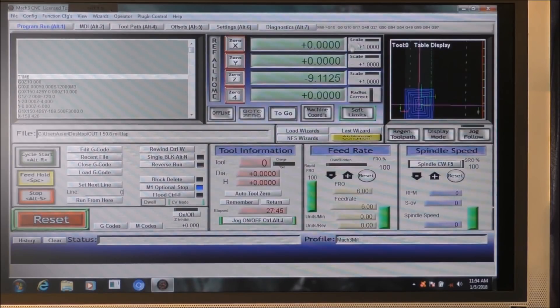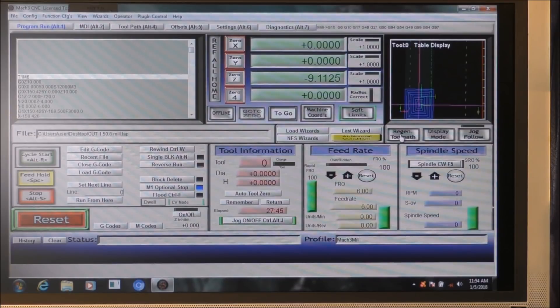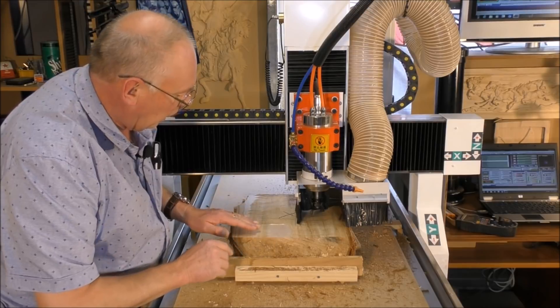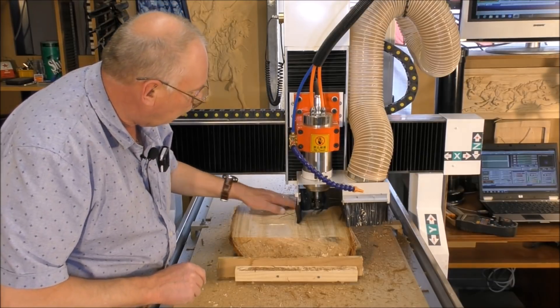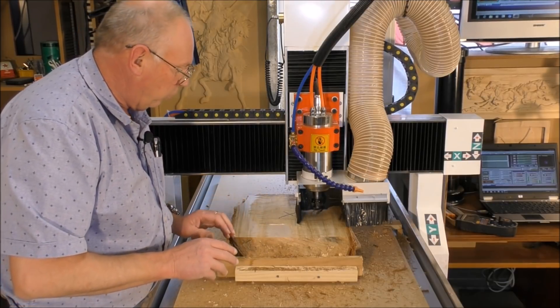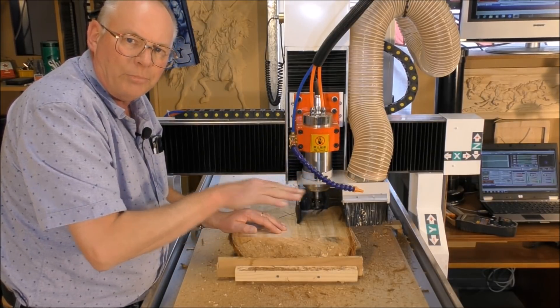The Z has already been done. Then you press regen and you'll notice that the plan view in Mach3 will jump into the correct position. I've turned the machine off and stopped the program. I'm going to re-register the Z here because this area is hollow and it's not going to cut anything — it'll just air-cut. I only wrote the program going down three millimeters at a time.